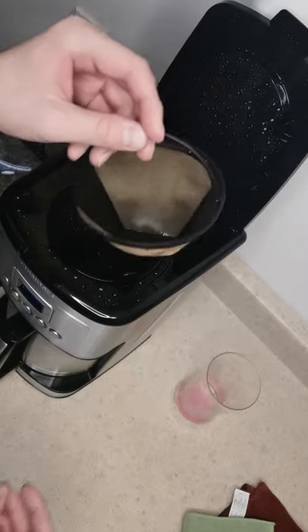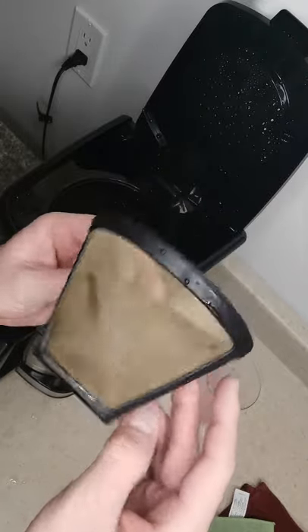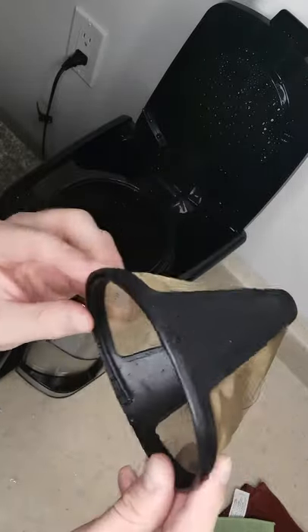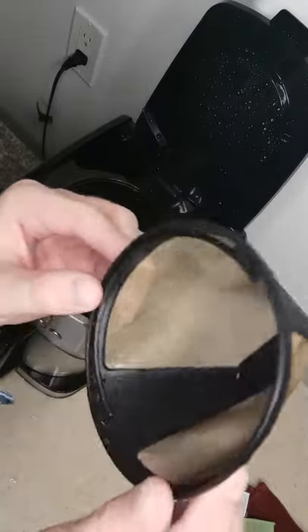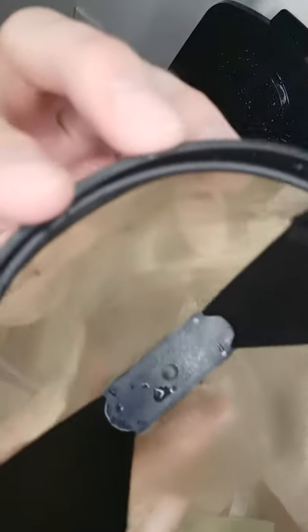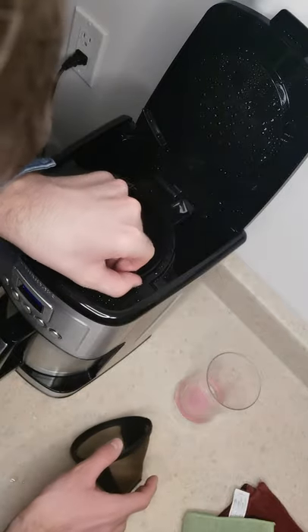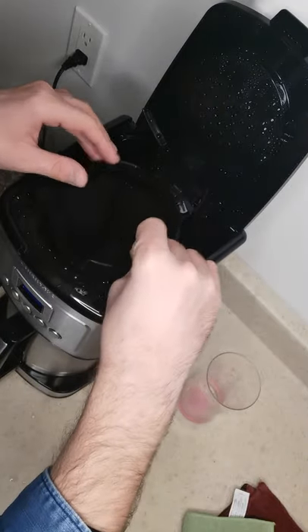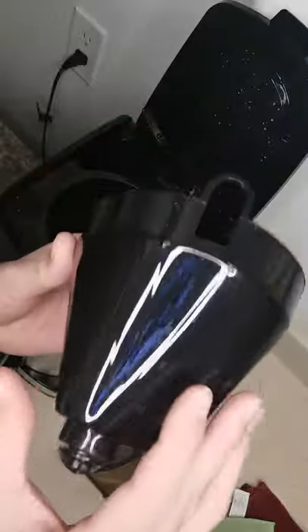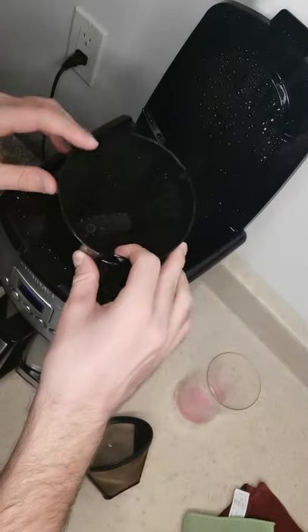Here we have the water filter — it's a screen — so you can just dump the coffee grounds right into it and you don't need to use a paper filter, so you don't have to buy paper filters. But if you like paper filters, you can still use them with this coffee maker. Here's what I think they call the filter holder. The coffee filter works pretty well for me; I don't find that a lot of coffee grounds get through it.